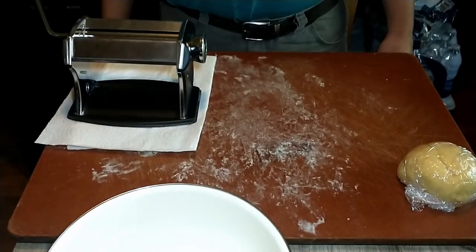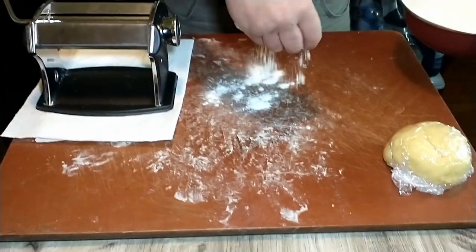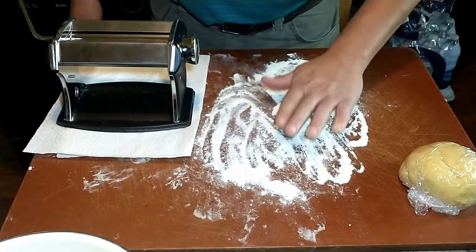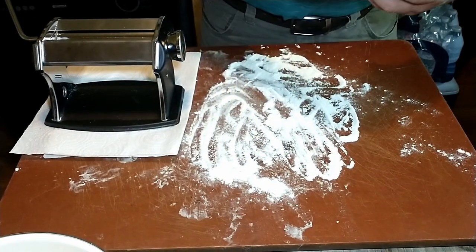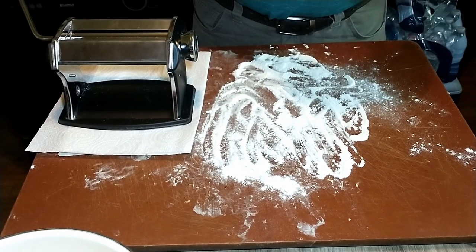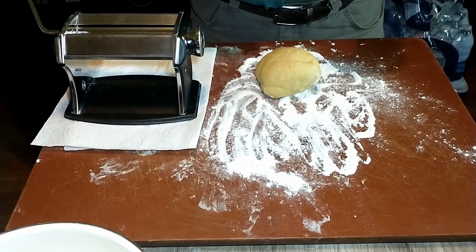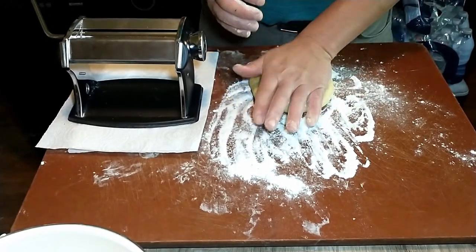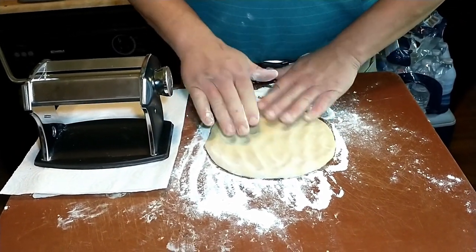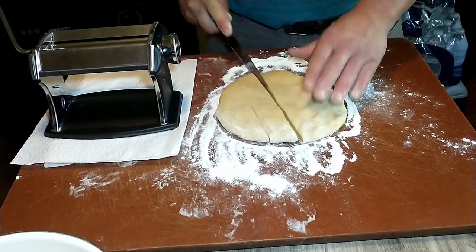The dough has rested for 30 minutes. Now we are going to lightly flour the surface of the cutting board. I forgot to mention that what we are using here is 00 flour, not just regular flour. Go ahead and take it out of the plastic wrap. So what we want to do is flatten it into a disc and then cut that disc into four pieces. We'll take our trusty knife and cut it into quarters.